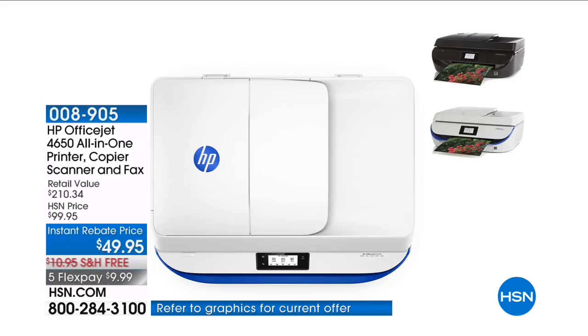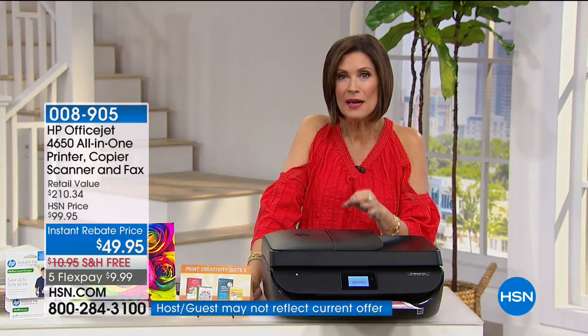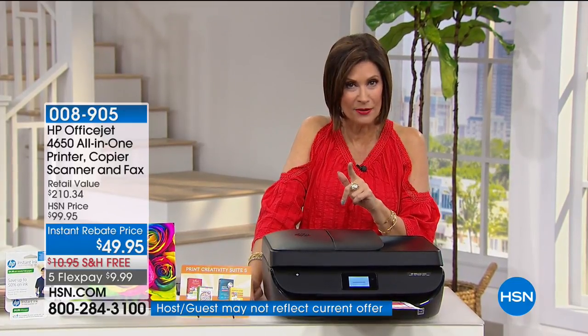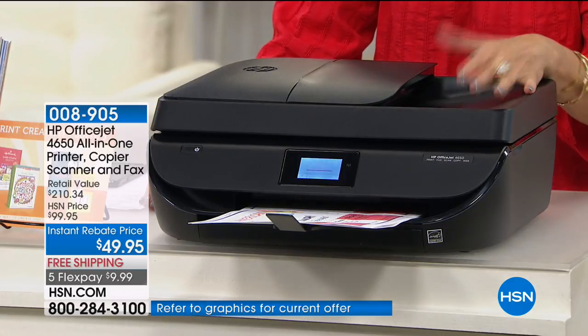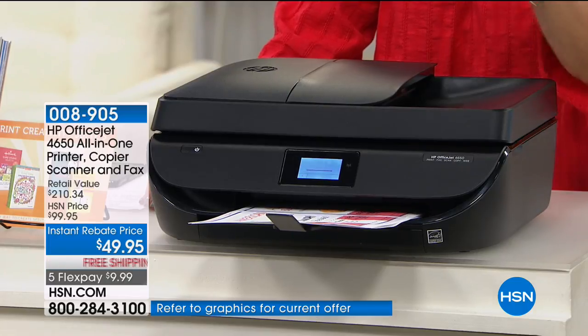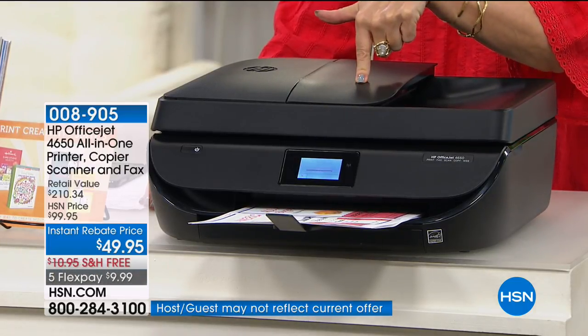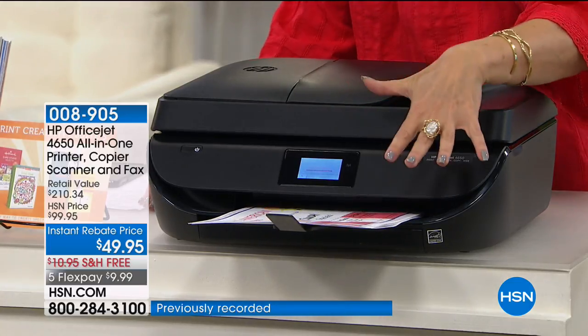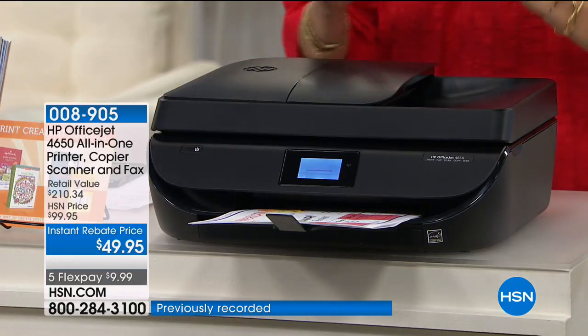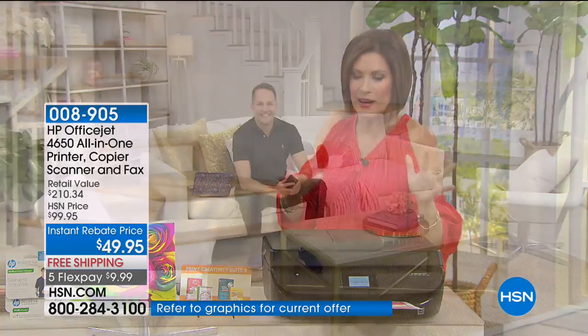HP gives us some of the best and most affordable printers out there. This all-in-one is a printer, copier, scanner, and fax machine for $49.95 with free shipping and five flex payments. Aaron Berger is here to walk us through HP's top printer. This is the showstopper from HP — the number one printer manufacturer in America — perfect for this weekend.